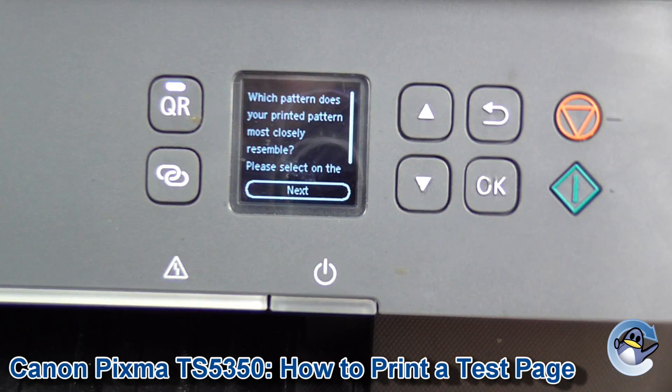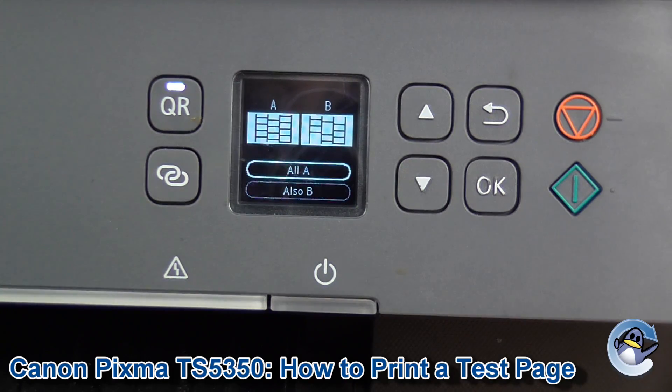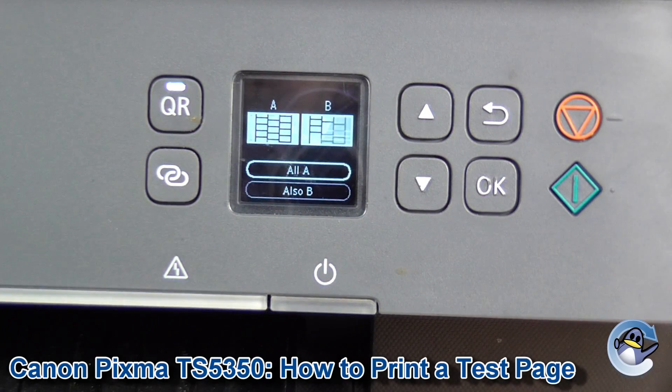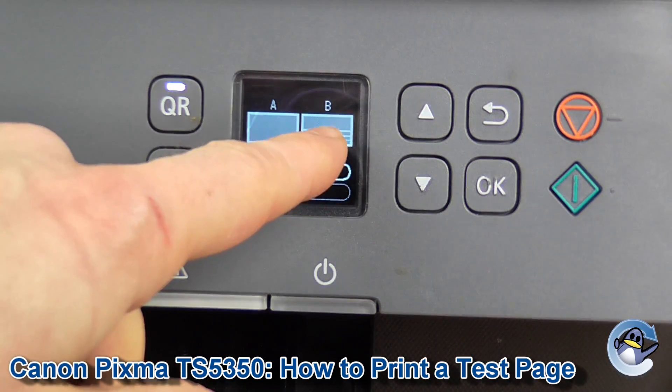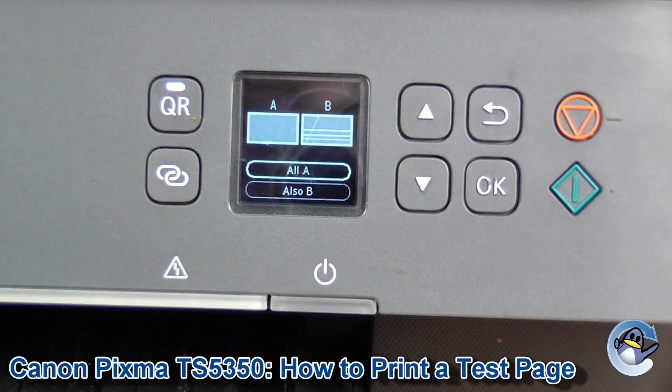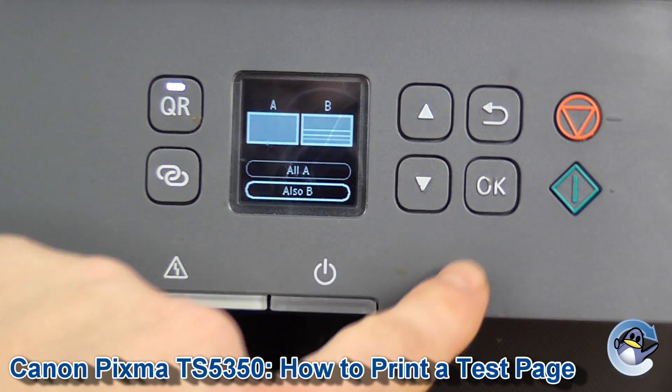If you've got a print that looks like mine and needs some work, you're going to want to press OK to go on to the next screen and just indicate what issues you've got. Obviously if everything's OK, press A. If you've got lines across there like indicated, or missing bits like we've got, go on to B and press OK.